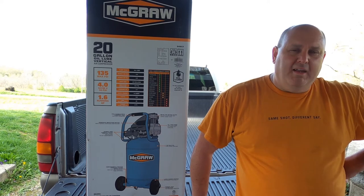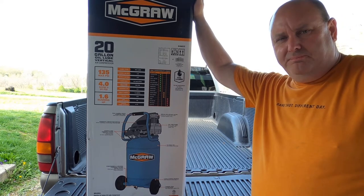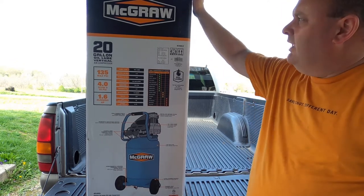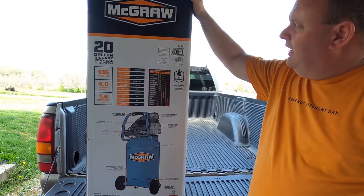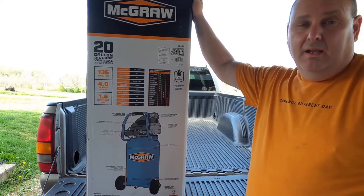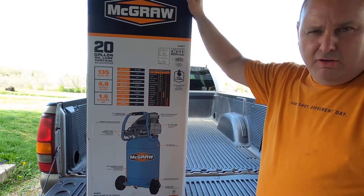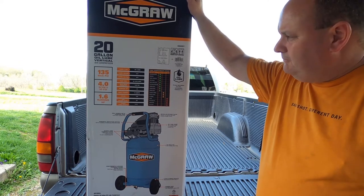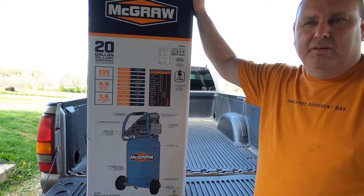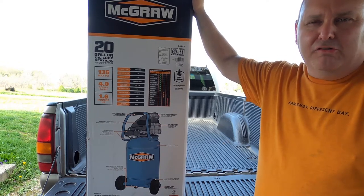Today I got another tool video. I went up to Harbor Freight and I wanted to get a small air compressor because I ordered a large air compressor and it hasn't came in yet, but I wanted to have a large and a small one. I've never bought this brand before, so I can't really tell you a whole lot if it's good or bad — we'll just find that out. This is a McGraw 20-gallon oil-lube vertical, meaning that you have to put oil in it. This does 4 CFM at 90 pounds of pressure, so basically what I got this for is airing up tires, small impacts, and just mainly small stuff — things that I don't need to operate a large air compressor for.